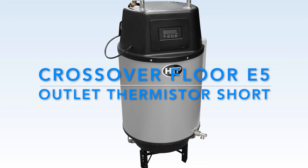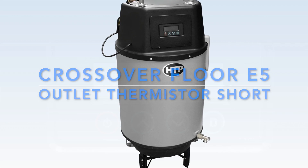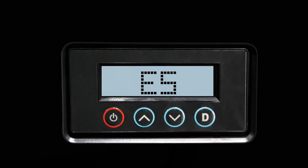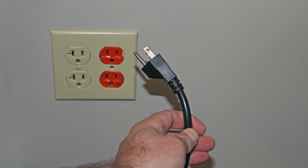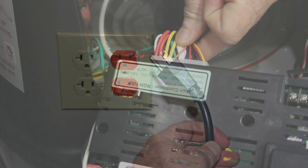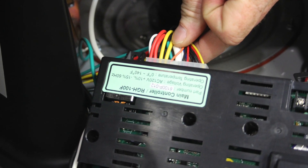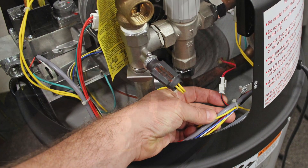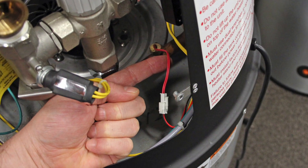E5 outlet thermistor short. If E5 appears on the display, the following steps must be performed by a qualified professional. Remove power from the appliance and check wiring connections from the main control board to the outlet thermistor. This is a two-part connection that uses a molex style plug connector. You must check the connection at the main control board.